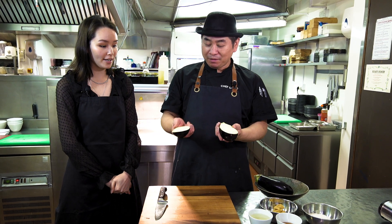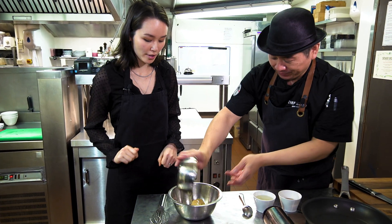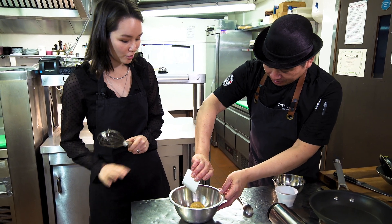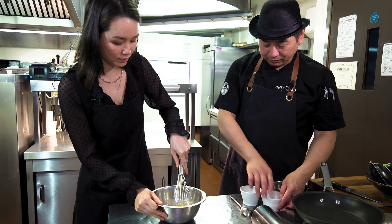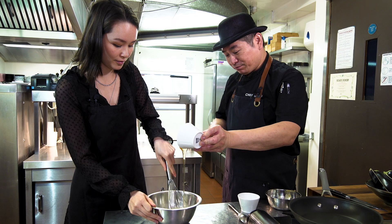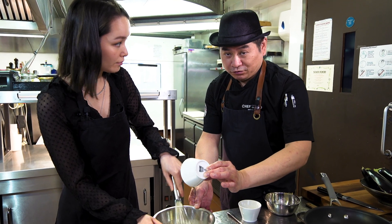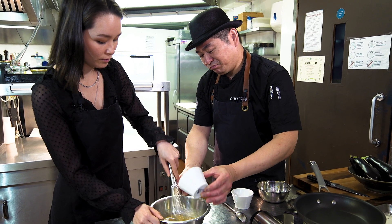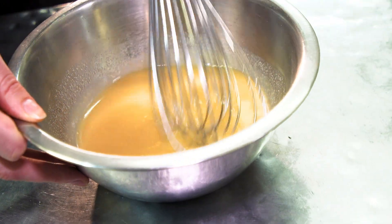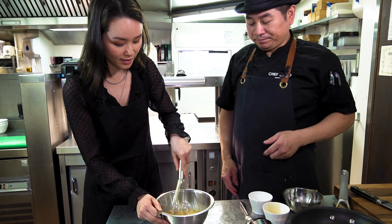We're going to fry this! Pan-fried and then fried! Now we're going to make sweet miso sauce. You can mix: first miso, and sake. You're just going to pour everything! So just mix it. Then honey — you can keep pouring. So many people use sugar, but I like to use honey because it's a nice sweetness. Sometimes sugar is too strong. Then a little bit of salt.